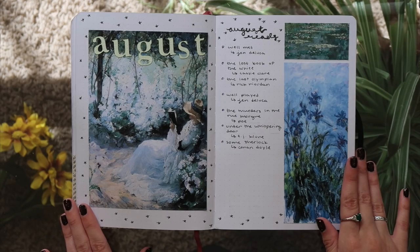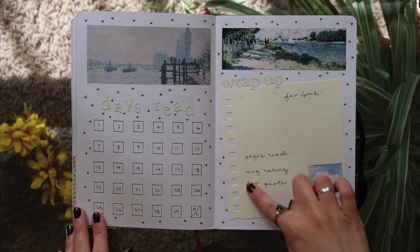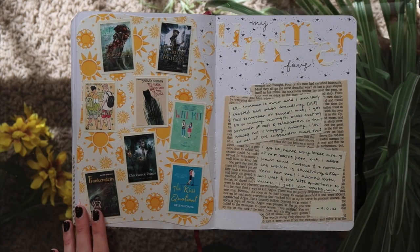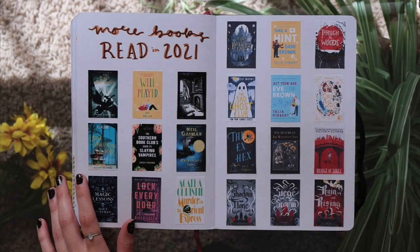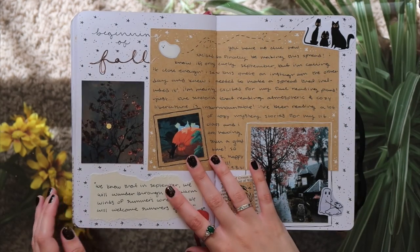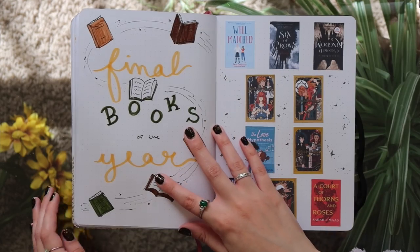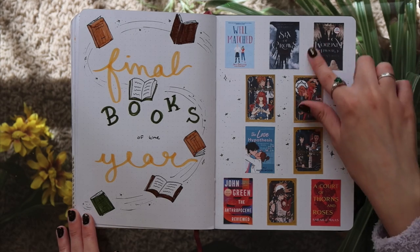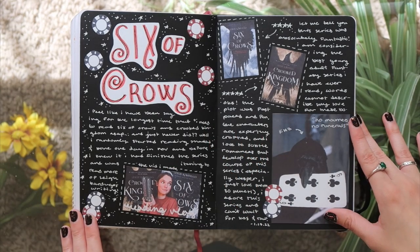I think this is my last like monthly setup that I attempted to do last year because I did not have enough time to bullet journal — as you can see I literally didn't follow up at all. Here however is my summer favorites, just all of my favorite books I read over the summer. More books I read in 2021, a lot of good books on this page. A random beginning-of-fall spread that I really wanted to do and I still love — another one of my favorites. We have my final books of the year, just the last like 10 books I read. And Crooked Kingdom is upside down, which I just realized. Here's my Six of Crows spread which I also really love.